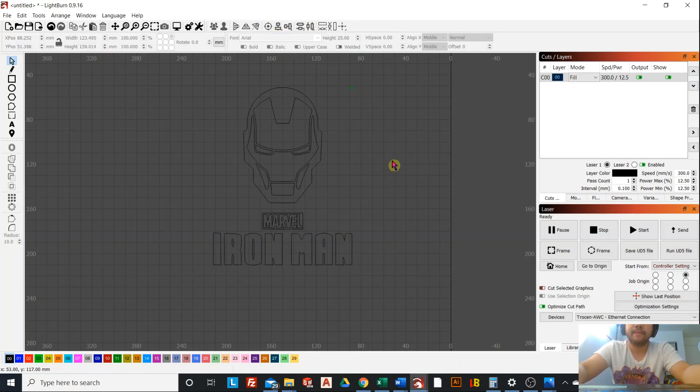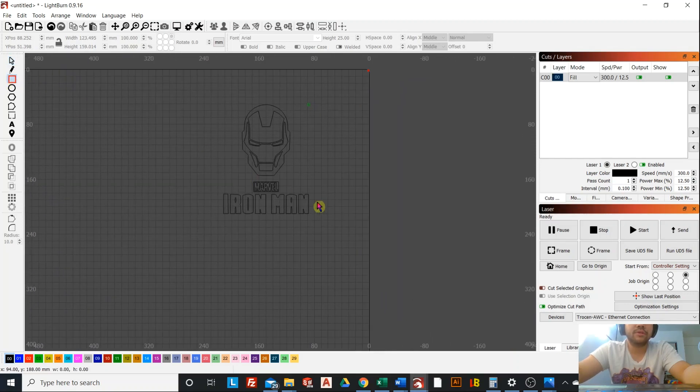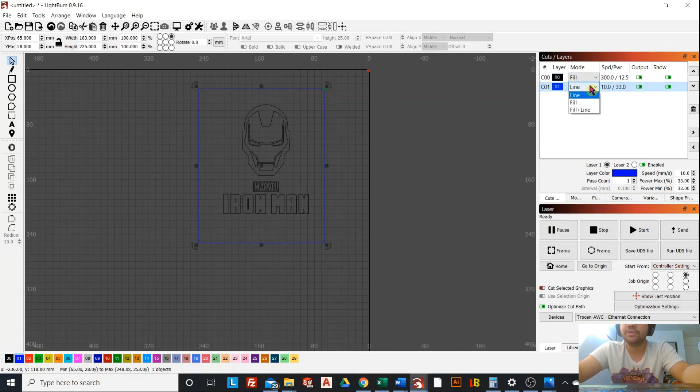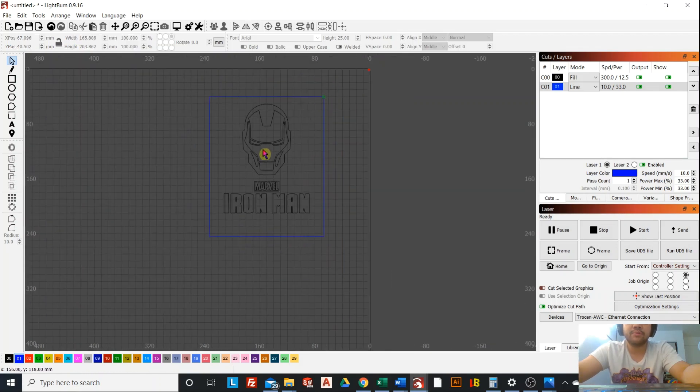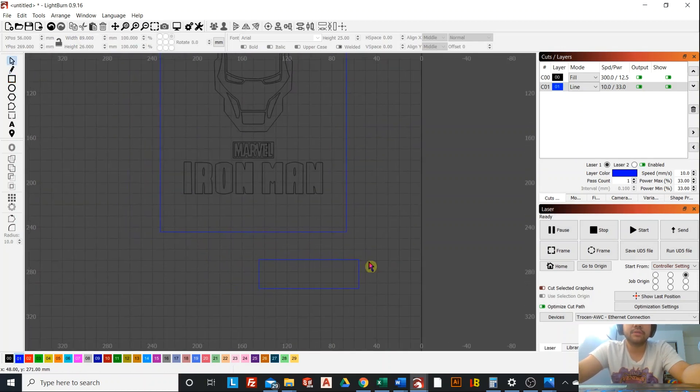Highlight everything and align it in the vertical center direction — that's perfect. Now the next thing we do is create a box around it, and this box will be in the blue layer, which is our cut line layer. How big you want this box to be is really up to you — it'll basically tell you how big your LED lamp will be. The base for this LED lamp is 89 by 26 millimeters, so on the width you will go 89 and the height is 26 millimeters.